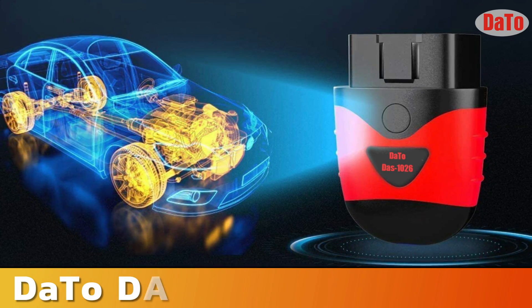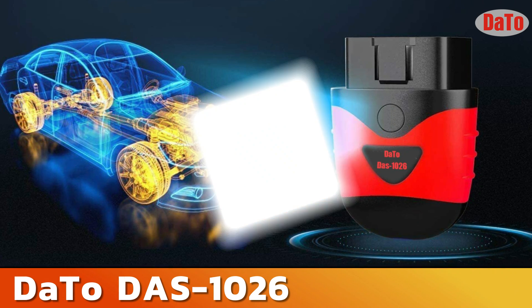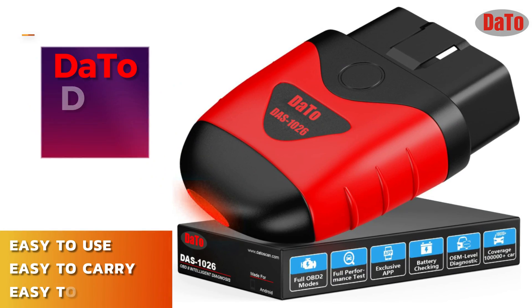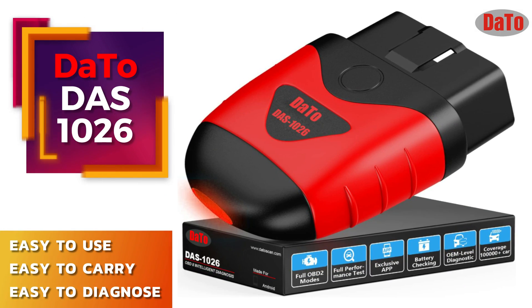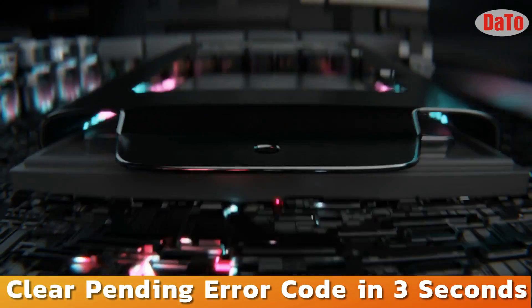Dotto presenting the DAS1026 smart and pocket-size OBD2 scanner for cars — easy to use, easy to carry, and easy to diagnose. This OBD2 scanner quickly reads the error code and clears pending error codes in three seconds, helping you save time and money to fix it yourself if possible.